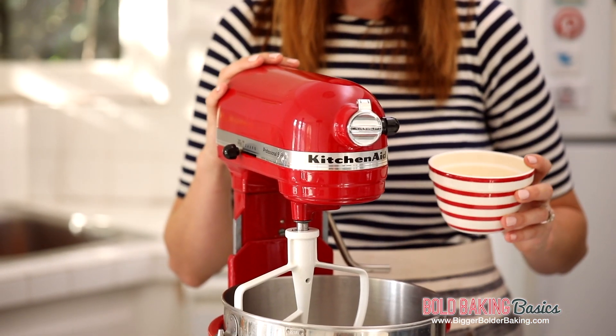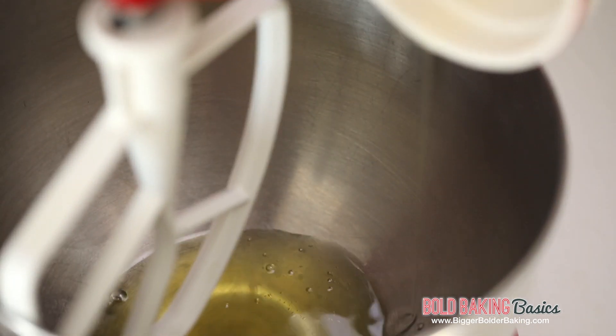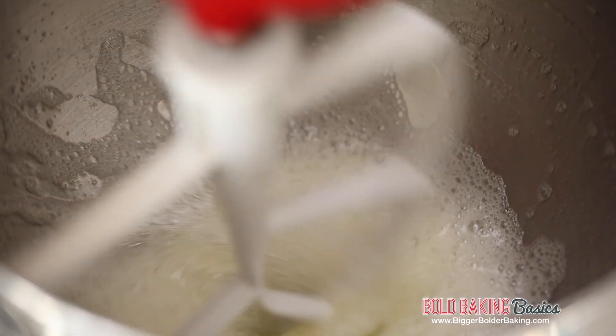We're going to start out on our kitchen mixer. Into the bowl we're going to add in some room temperature egg whites. Then we're just going to turn on the machine and whip them up for a minute or two until they get foamy.